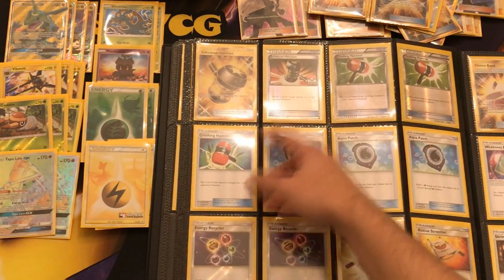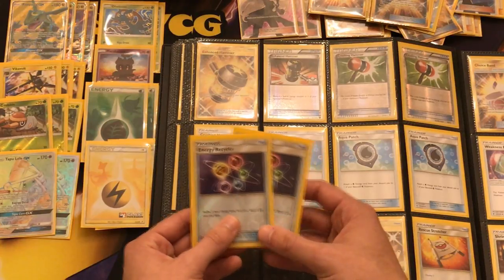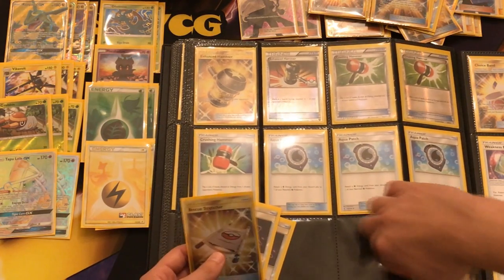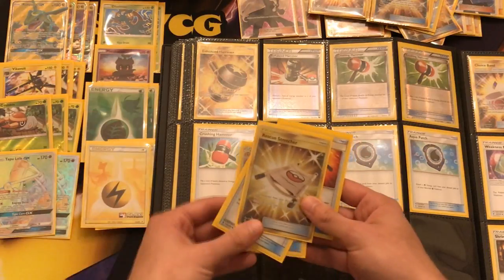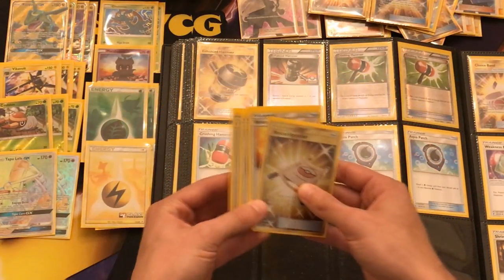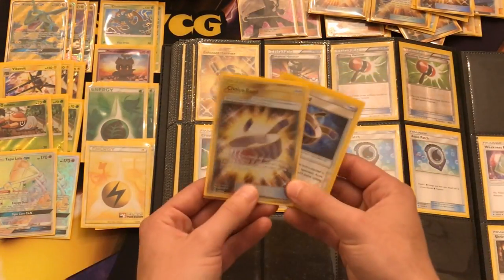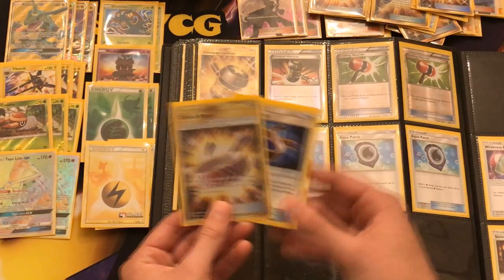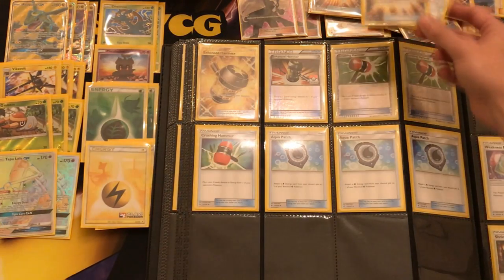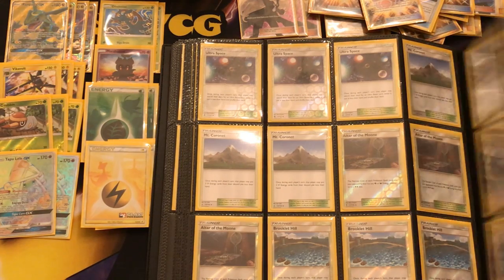Moving forward, disruption — maybe some hammers, I don't think I need that. Definitely need some Energy Recyclers because sometimes if a Rayquaza goes down, he takes a lot of energies with it and that way we can recover those energies and reattach them immediately with Vikavolt. Same goes for a Rescue Stretcher — Rayquaza with Stormy Winds sometimes discards crucial things like an entire Vikavolt line. With Rescue Stretcher, you can get everything back. So two copies of those. Then Choice Band, maybe two or three — some decks run four copies, I think two is just enough. We have access to the Choice Bands with Voltners. Then for the Stadium card of choice, Power Plant could be nice to deal some extra damage.